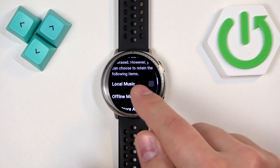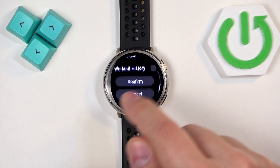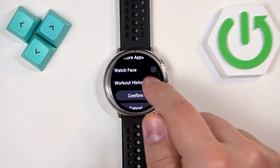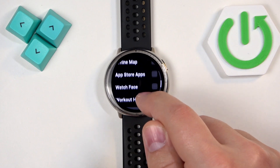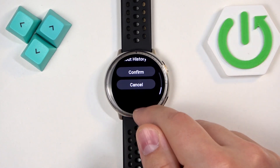So if you want to keep any of the data like local music, offline maps, app store apps, watch faces, and workout history, check the boxes and then tap on Confirm. If you want to remove everything, make sure that the boxes are unchecked and then tap on Confirm.